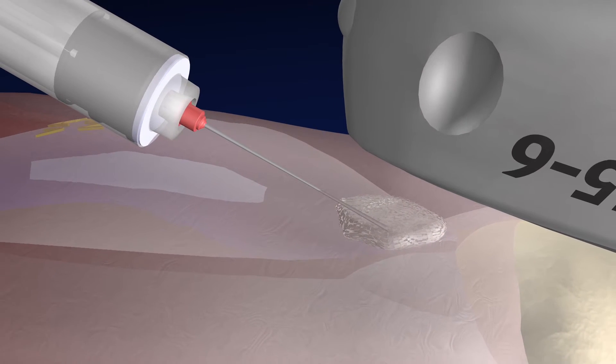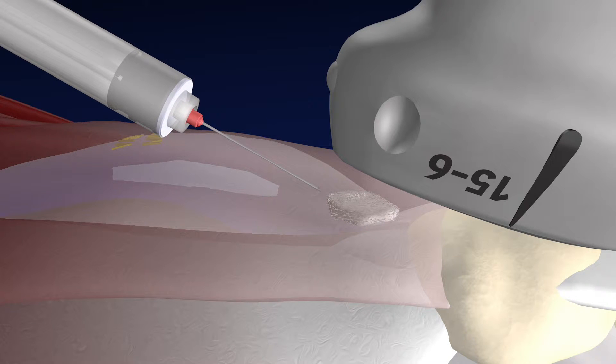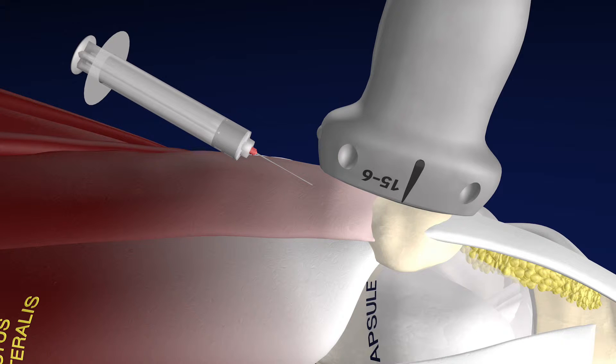You can see some of that calcium starting to get broken up, perhaps at a very small level. Here we're injecting the cortisone as the final part of the procedure. Here's our tendon — you can see it's somewhat red relative to the other tendons, consistent with some tendinosis and irritation.